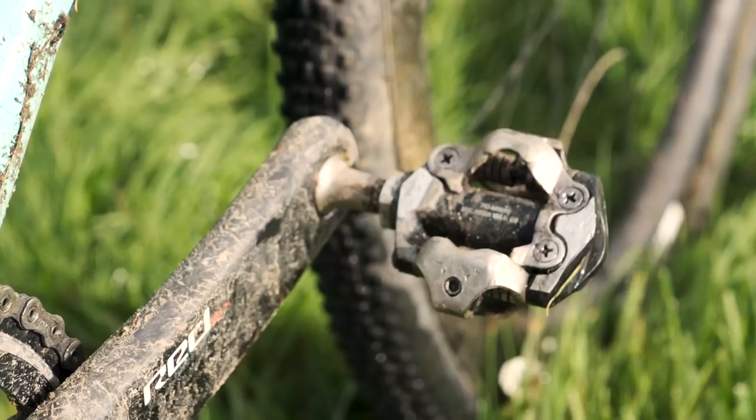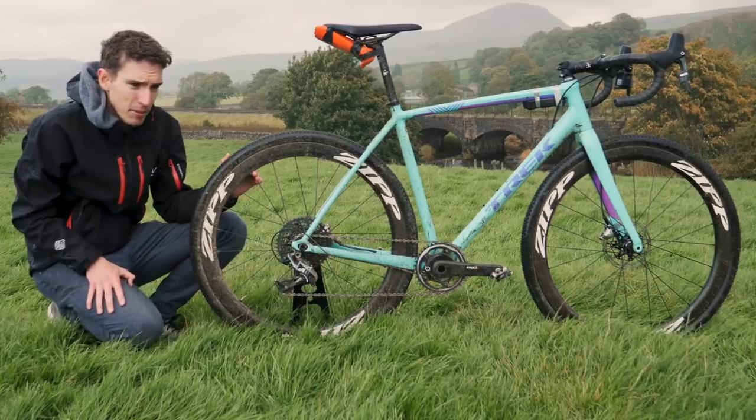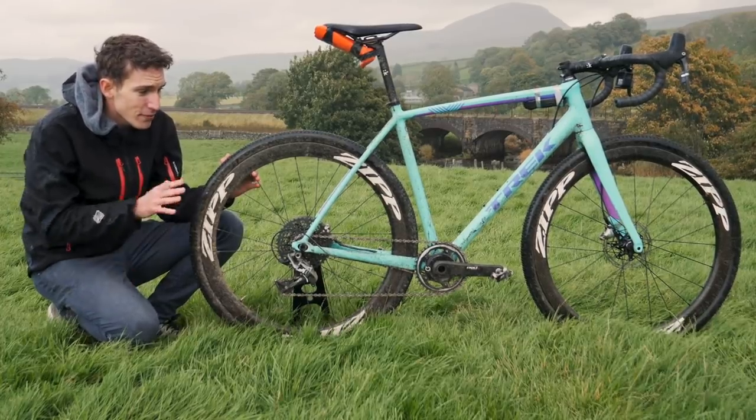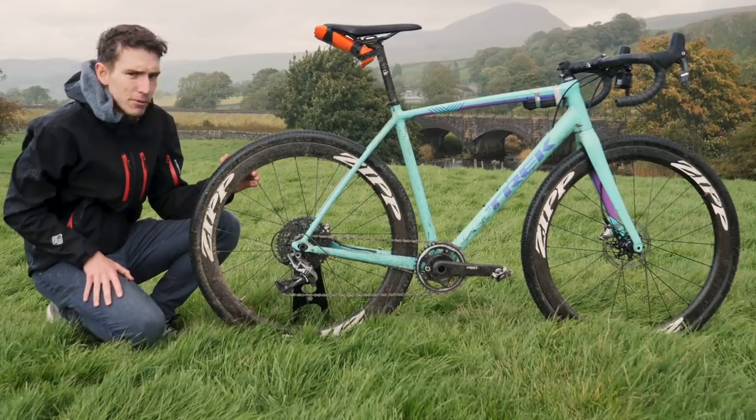Pedals are Shimano XT mountain bike pedals. I'll be quite honest — I've been using the same worn out mountain bike pedals for probably the last five or six years. So I have invested this year in a new set and it's made a world of difference, so I'm quite glad about that.